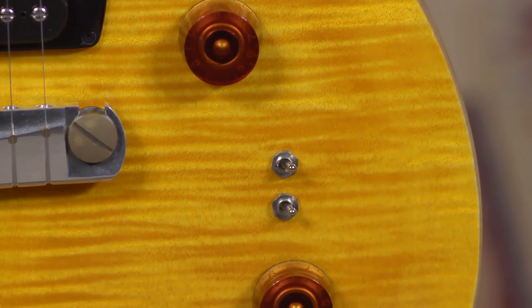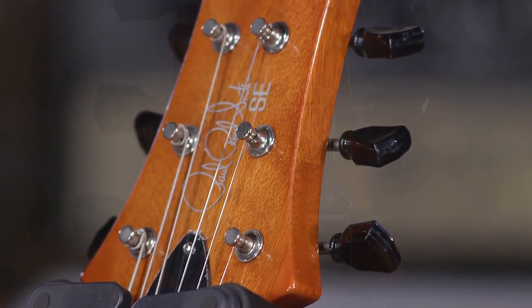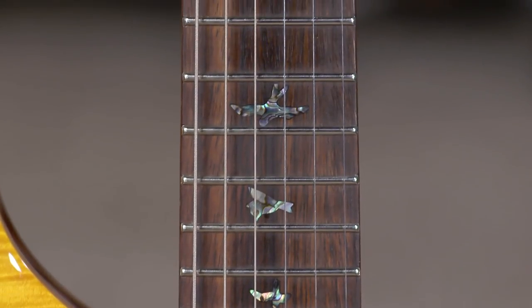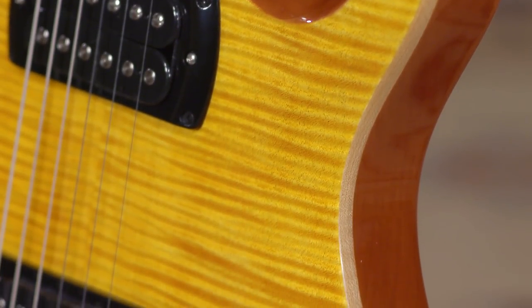This guitar feels and sounds and looks like something well beyond an SE guitar. To me, that's the meat and potatoes reason for this guitar — it's the tone. Now the functionality, like the 408 switching type stuff, is all bonus. That's more gravy on the mashed potatoes. And the old-style Kluson-style vintage tuners, they tune so damn easy. You've got real abalone inlays, which really give this thing some flair. And the maple top is thicker.